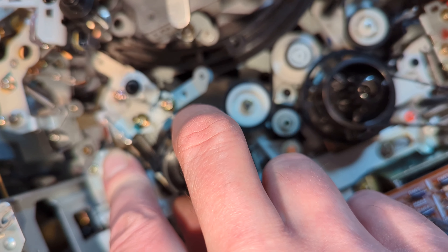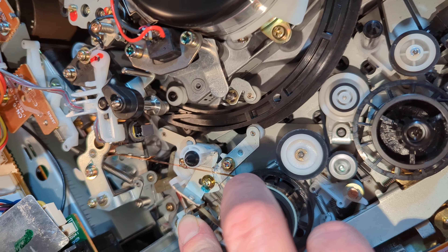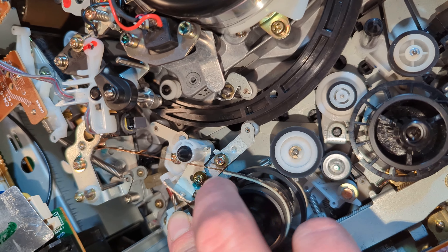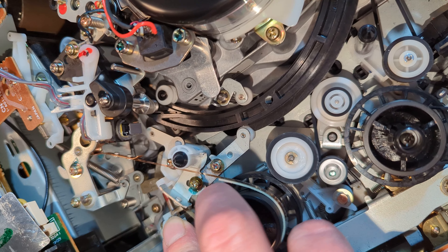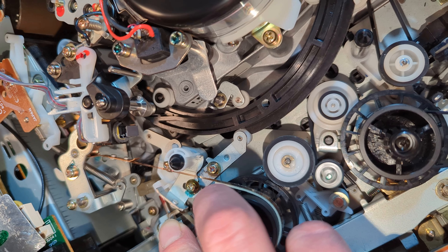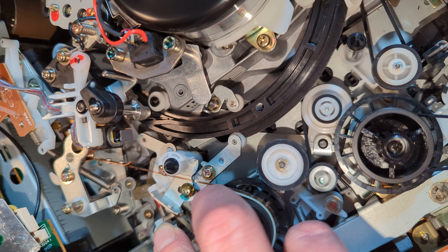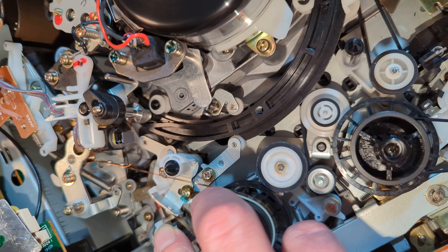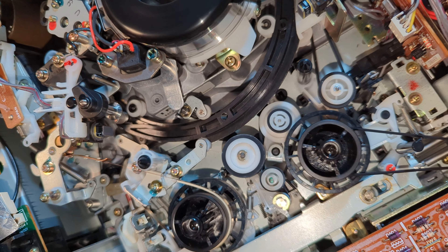That idler is not great. It's actually the idler itself rather than the spool - I thought it was going to be the spool. I do have a genuine Sony new old stock idler, so I'm just going to change the whole thing, just because it is this machine.